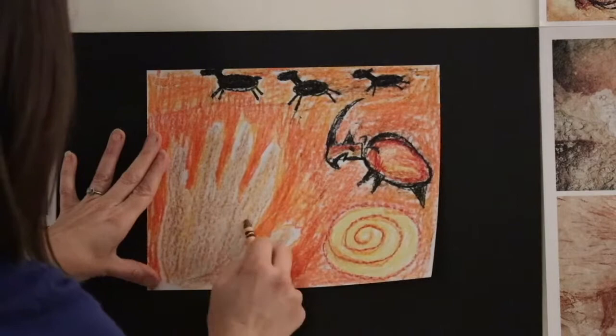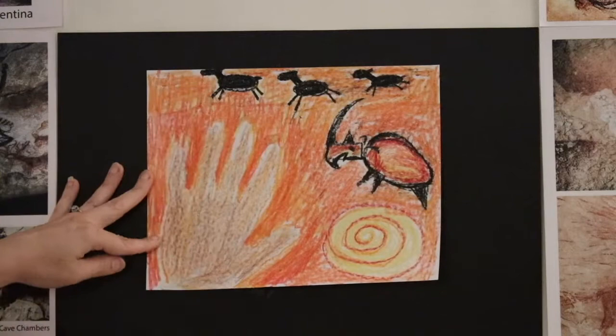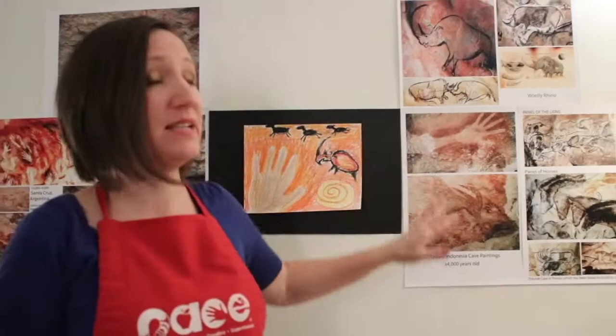Thank you for joining me for our lesson today. Cave paintings occurred 40,000 to about 13,000 years ago, all over the world. The pictures shown along with this film include paintings from Argentina, Spain, Indonesia, Africa, and France. Some of the most famous cave paintings are in France — the Lascaux caves, which we can't visit any longer, but the French government built replicas so people could visit those paintings. I encourage you to get online and look up cave paintings. It's very exciting to know that we were creating art as much as 40,000 years ago.